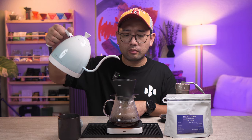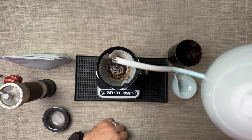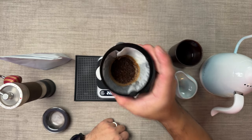At two minutes, we're gonna pour high and slow to break the stream. Because at this point, we don't want to disturb the bed anymore. High and slow. And as soon as the water slows down dripping, remove your dripper.